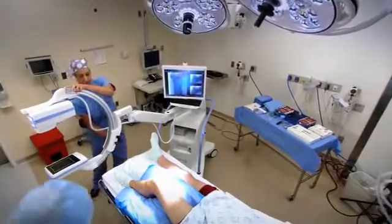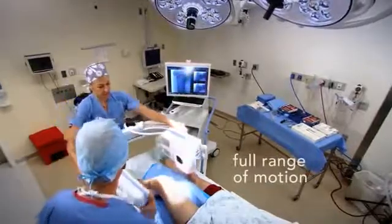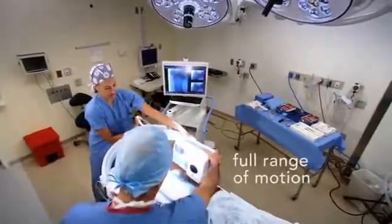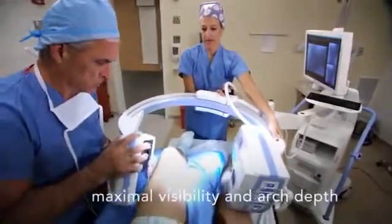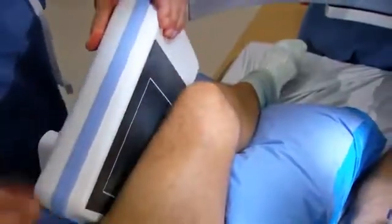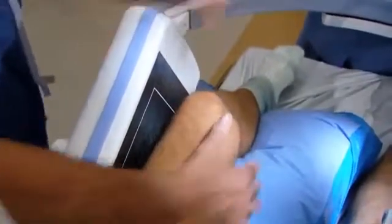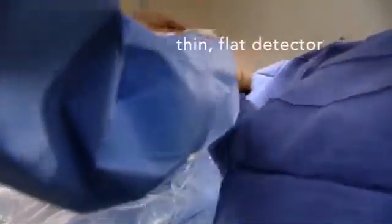The C-arm itself is newly redesigned to give you a full range of motion for the most flexibility and positioning. The tube source has been redesigned and repositioned to maximize surgical visibility and arch depth. The new flat detector has a very thin profile to improve working space and patient positioning.